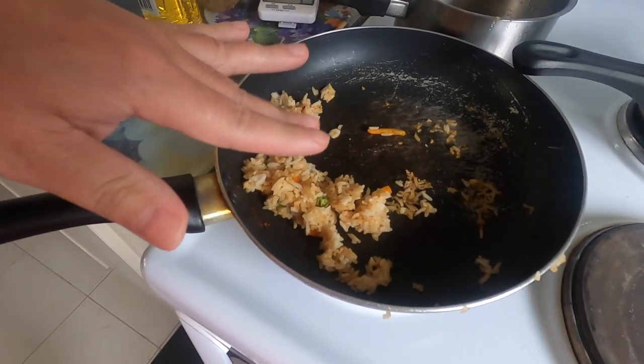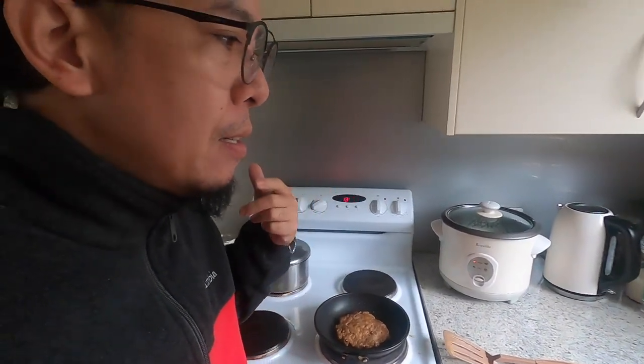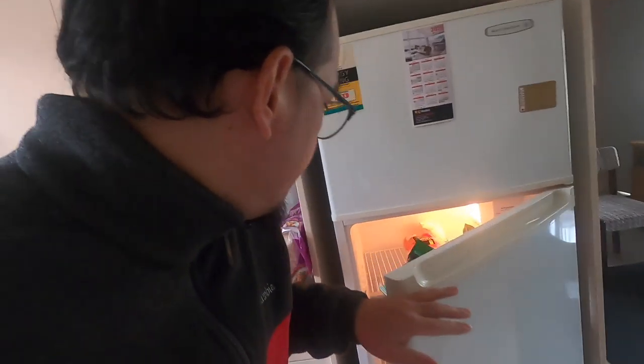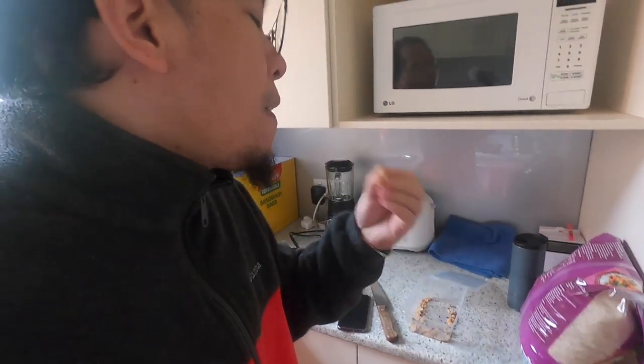There's very little leftover but I'm really full. Good morning guys, I'm preparing my breakfast — it's going to be longganisa with rice. No more egg though. It's still raining; the whole week will be raining. It's already 8 o'clock.